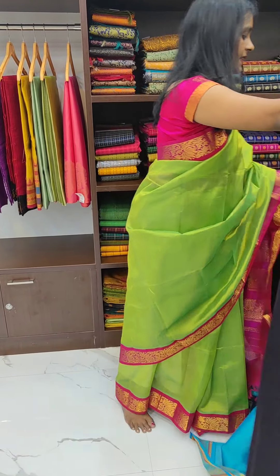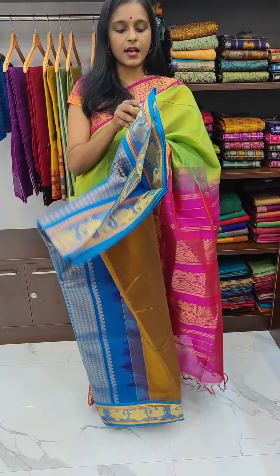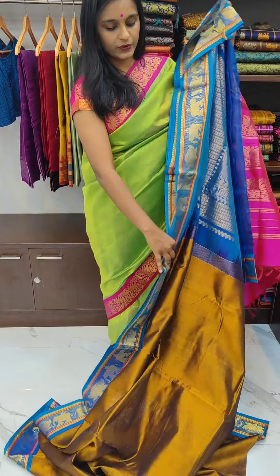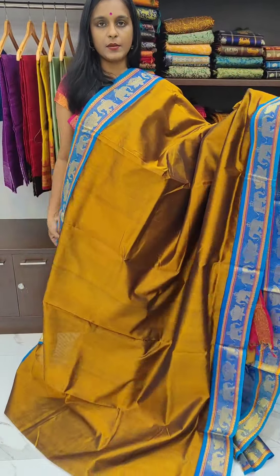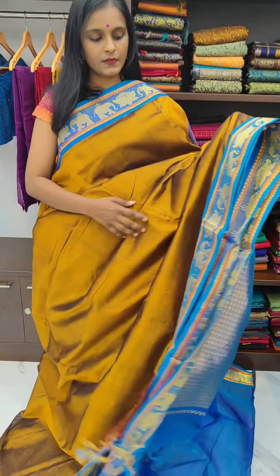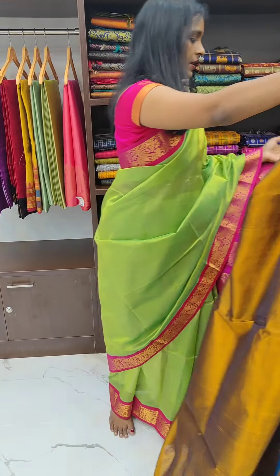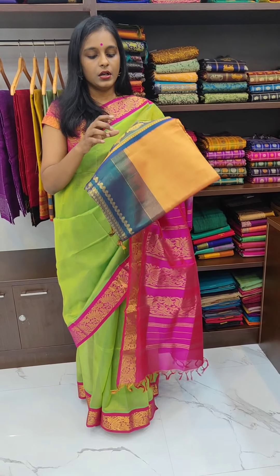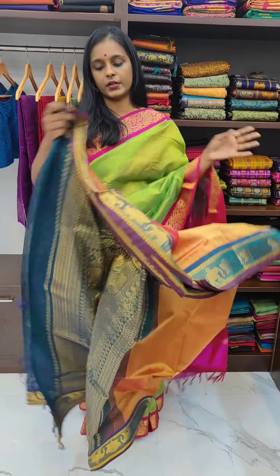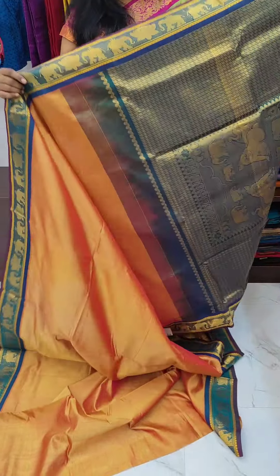Let us see the next saree. The next saree is a beautiful honey brown colour — mehendi brown colour with the blue colour border. It is a silk cotton saree which costs 5400 rupees. This is the pallu of the saree; it's a beautiful colour combination. It's a mehendi brown colour with the blue combination, and it's a double shaded pallu with the blue and a pink tinge in the pallu, and even the border is double shaded.